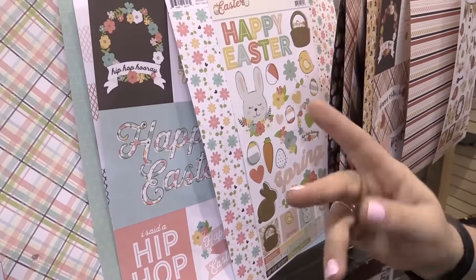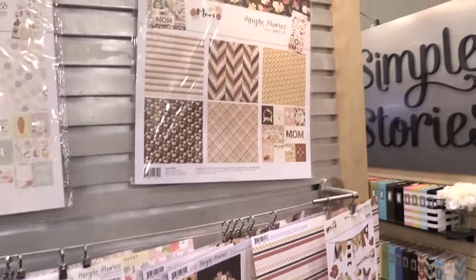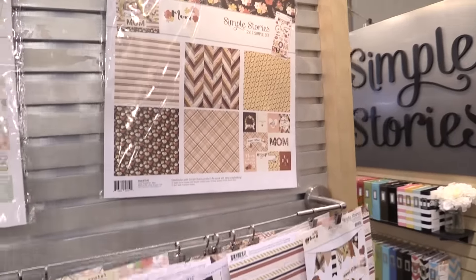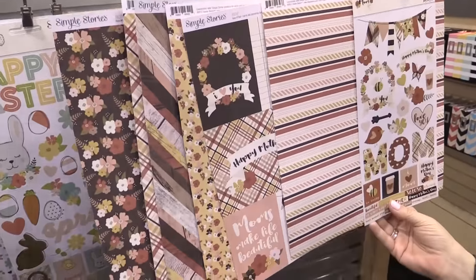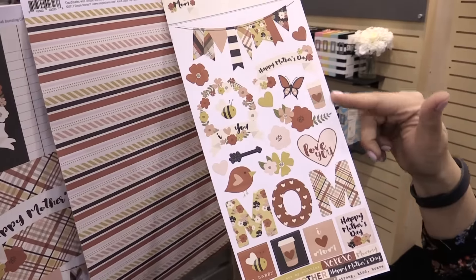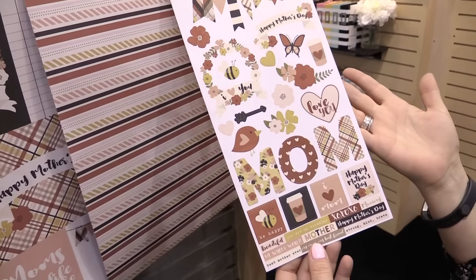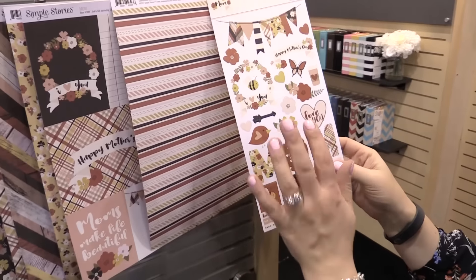So you're seeing kind of the A and B sides here. Then we have Mom. We love our moms. We need to make sure that we document Mom and really show her the tribute that we want to show her. So you have a nice Mother's Day theme in a few of the stickers, but then it's also just a great 'Thank you, Mom,' 'Love you, Mom.' Document your mom.